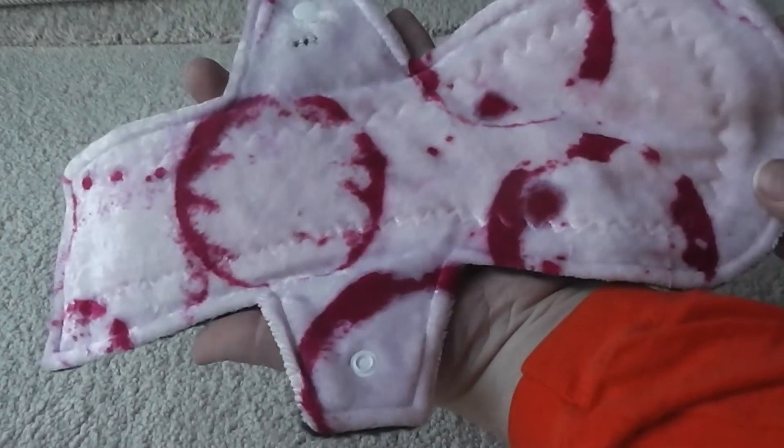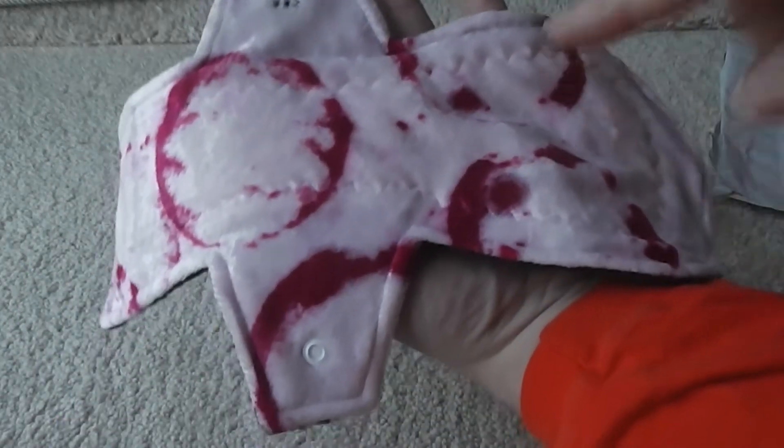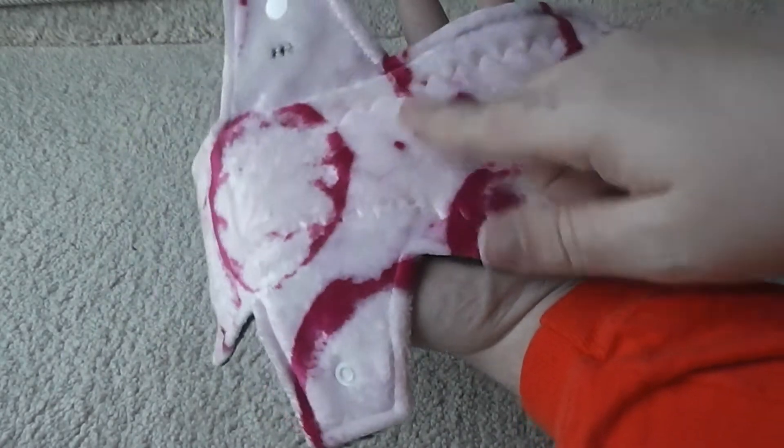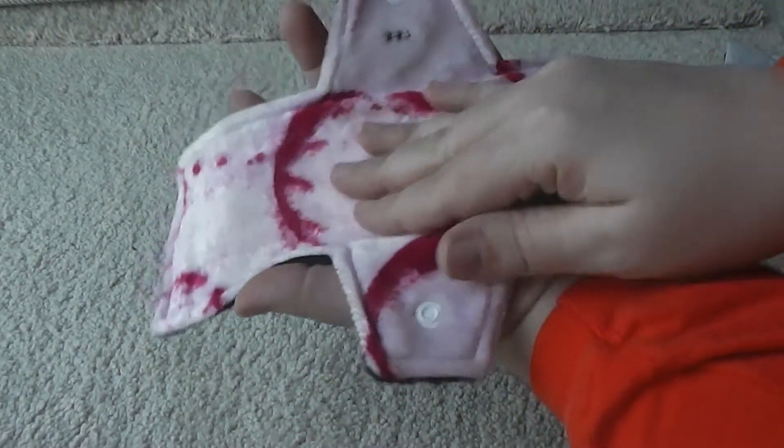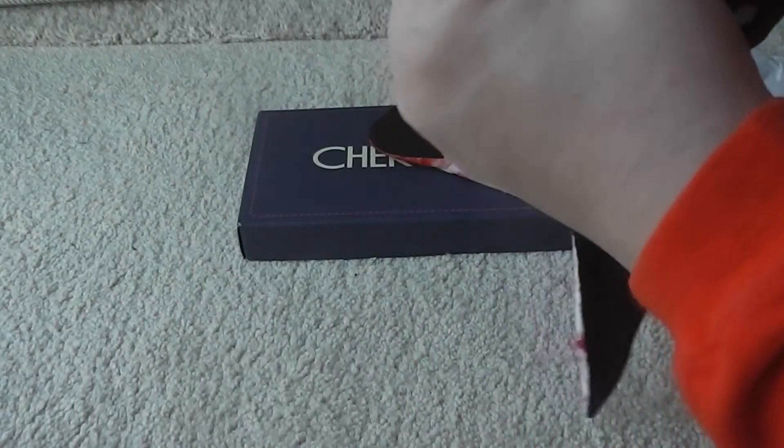This is her wine print — it's supposed to be wine glasses stains, which I thought was pretty cute. It may look like it's red and white, but it's actually red and kind of a pinkish color. It feels so nice.